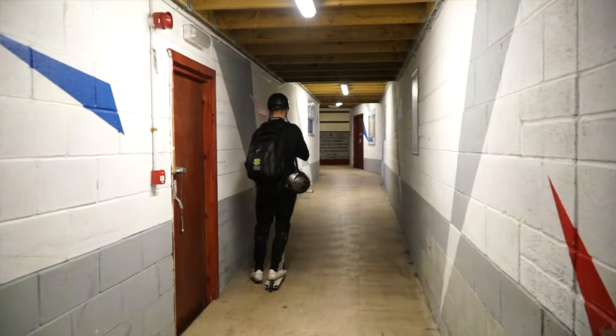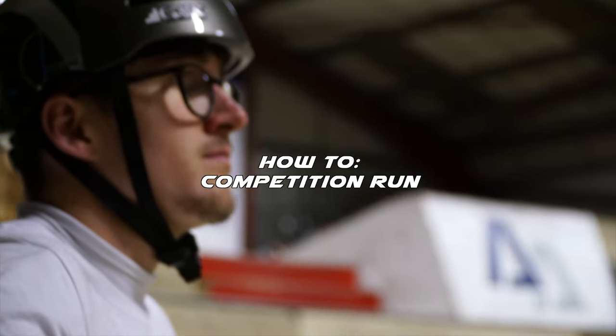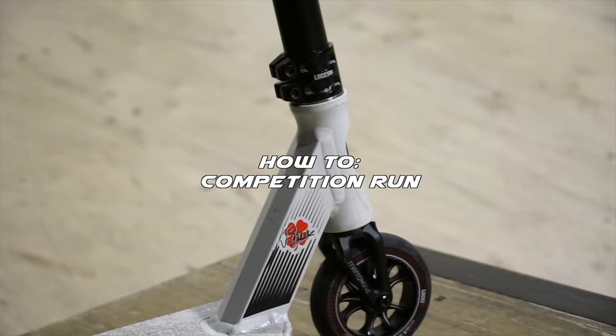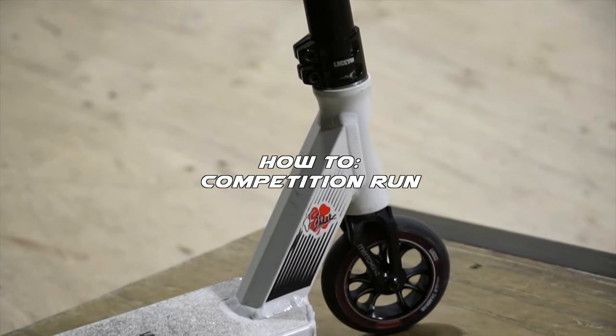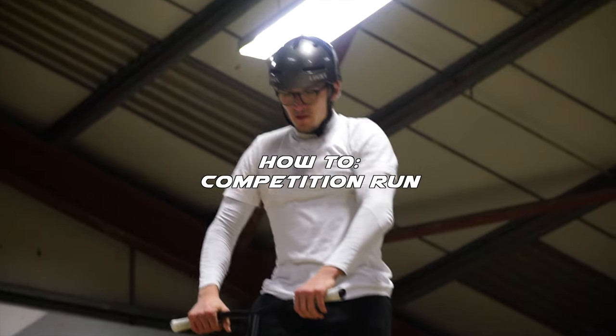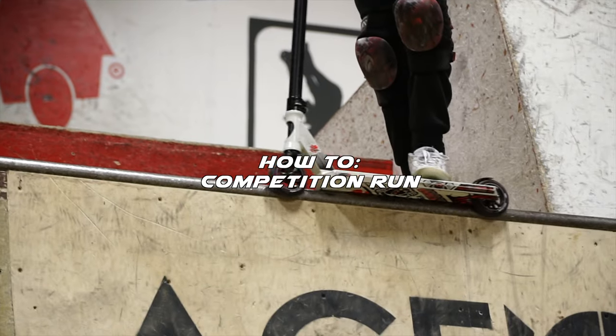I've got a mic on me now, I'm gonna go into building three. I'm gonna take you guys through how I do a competition run — the steps I do, the procedures I take, and how I put it together. I'll put a little one together for you guys today, just a chill one. I don't want to go too crazy, and you guys can watch and maybe learn something from it.